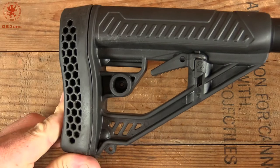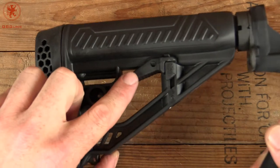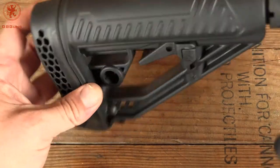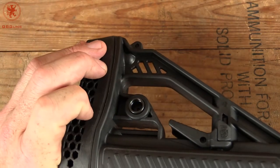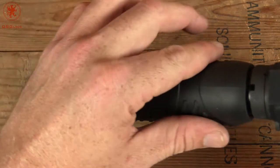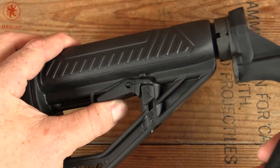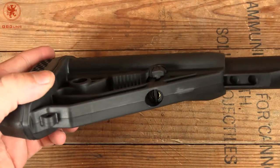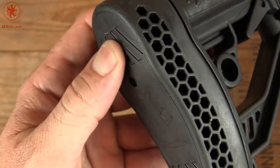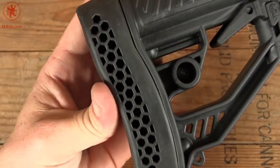It's got some neat features to it. For one, the adjustment is internal, not on the outside, so you don't have to risk bumping it. You've got a QD sling attachment point — they can be swapped either side. A bit of a broad spot for your cheek. It fits mil-spec tubes, which the Stag came with. And this pad on the back has a bit of tackiness to it because it's rubbery, and you can see how much it can collapse.